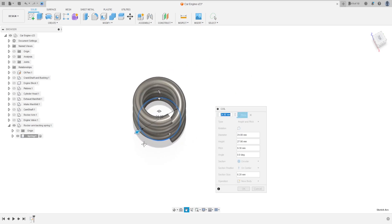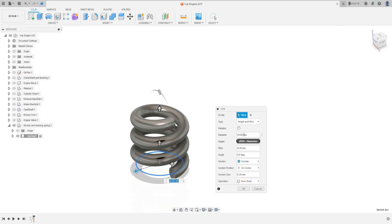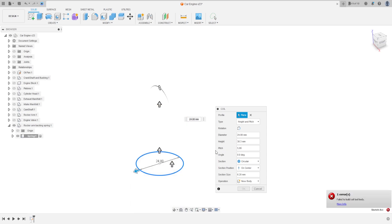Let's zoom in. The type is 8 in pitch. The diameter is 24.8 millimeters, the height is 30.3 millimeters, the pitch is 5.08 millimeters, and the section size is 2.45.